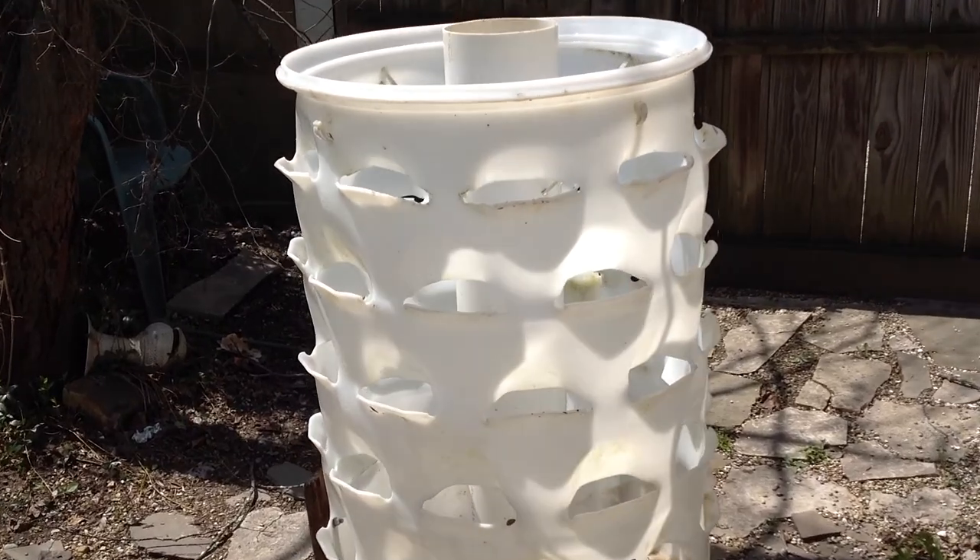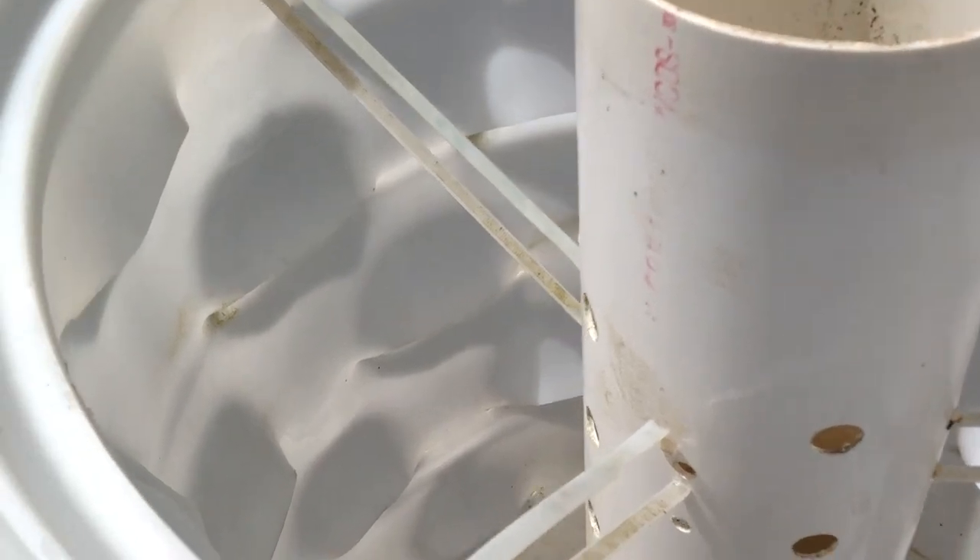And also, once this is filled, I can also plant the top of it.